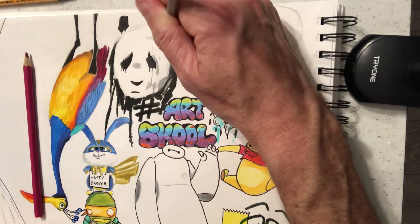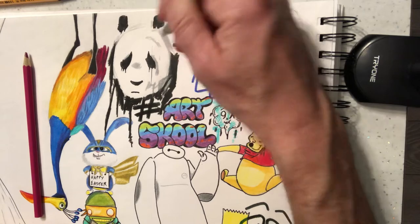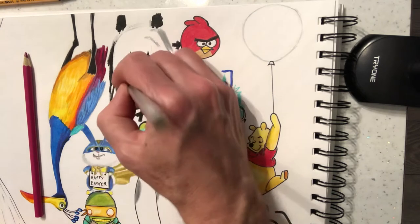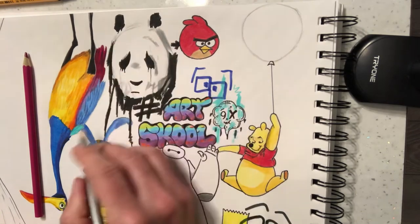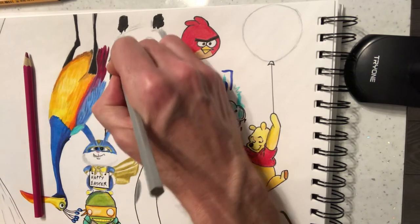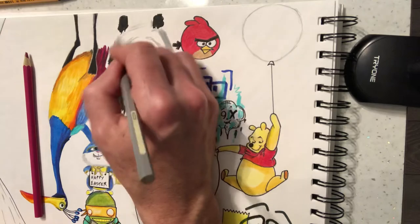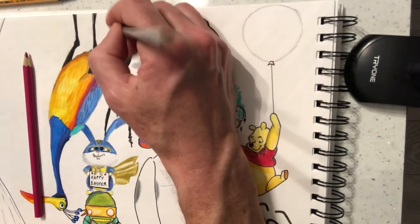I'm going to bring the grey in a little bit more here and extend it. Now we've got the kind of classic bear going on. Doing a little bit of grey in here. What you want to do is flick this round like this — nice and light round here, almost white. The top of the ear.